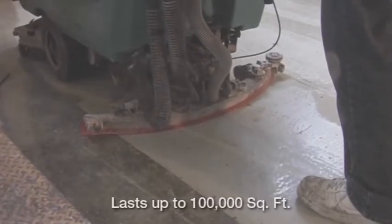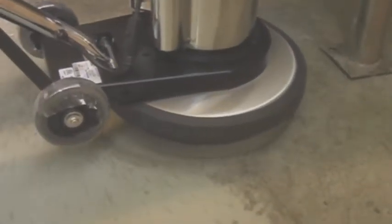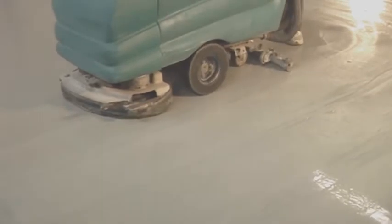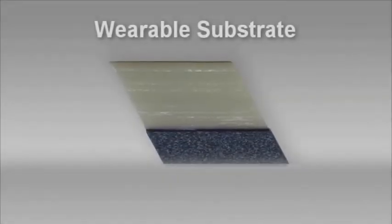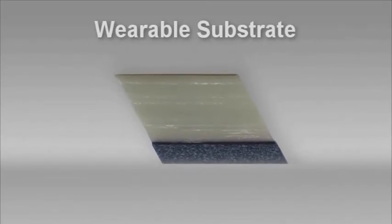Capable of lasting up to 100,000 square feet, the patented diamond blades prevent the tool from becoming gummed up, a problem applicators experience with sandpaper. The DymaBrush Sand and Recoat Tool creates a clean surface that is uniformly abraded so the new coating can properly bond with the existing surface.